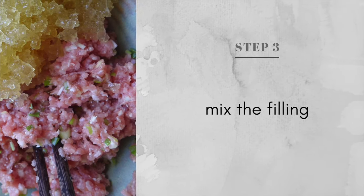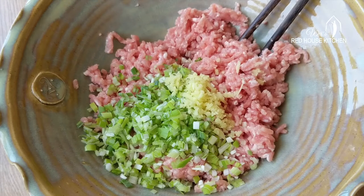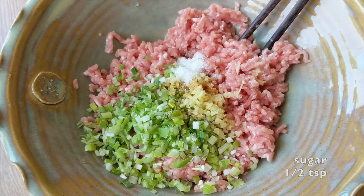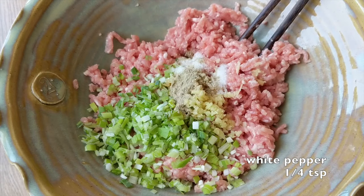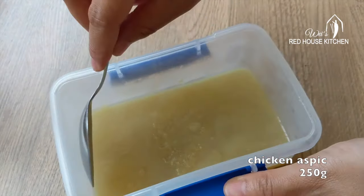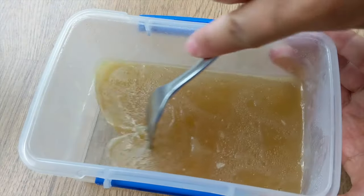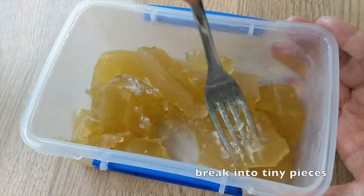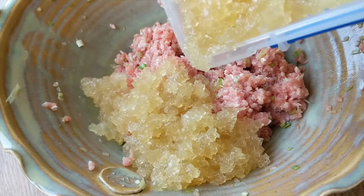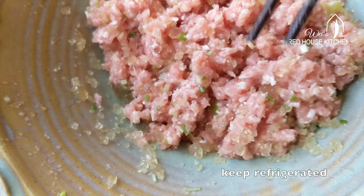While waiting, let's mix the filling. Mince the pork, chop the scallions, and mince the ginger. Add light soya sauce, Shaoxing rice wine, a little sugar, salt, and white pepper. Give it a good stir. Now add the chicken aspic — on top you can see a layer of chicken fat, so remove it with a spoon. You can chop the jelly block with a knife or just break it into tiny pieces with a fork. Add it to the pork and mix well. Before you assemble the soup dumplings, put the filling into the fridge to keep it firm.